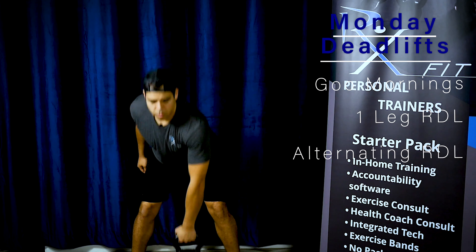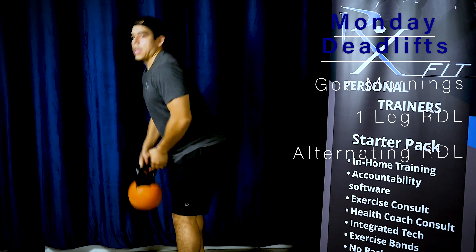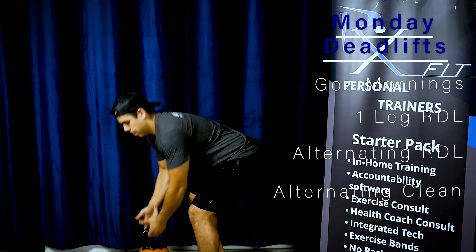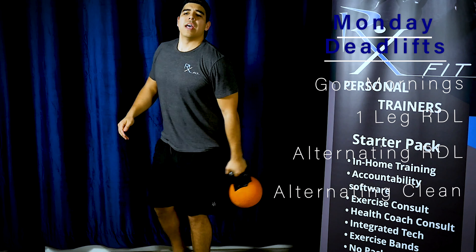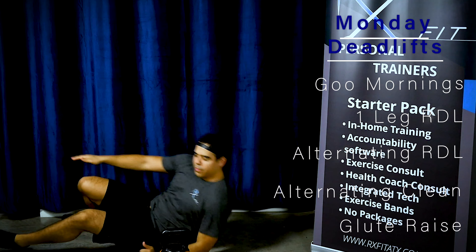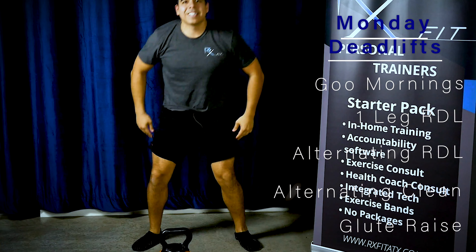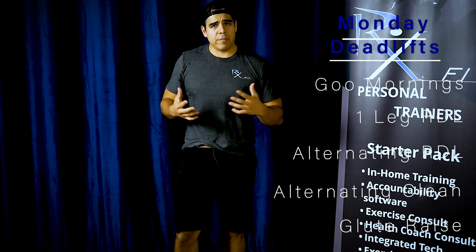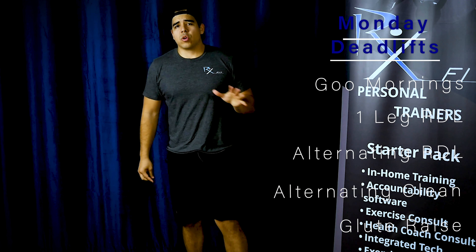Make sure you keep those hips back. And then you're going to do an alternating clean — make sure you switch every single time. And then you're going to go into a glute raise. We're going to do two legs here and just lift straight up. If you need to, go ahead and pause and get a quick understanding of the demonstrations before we get into it.